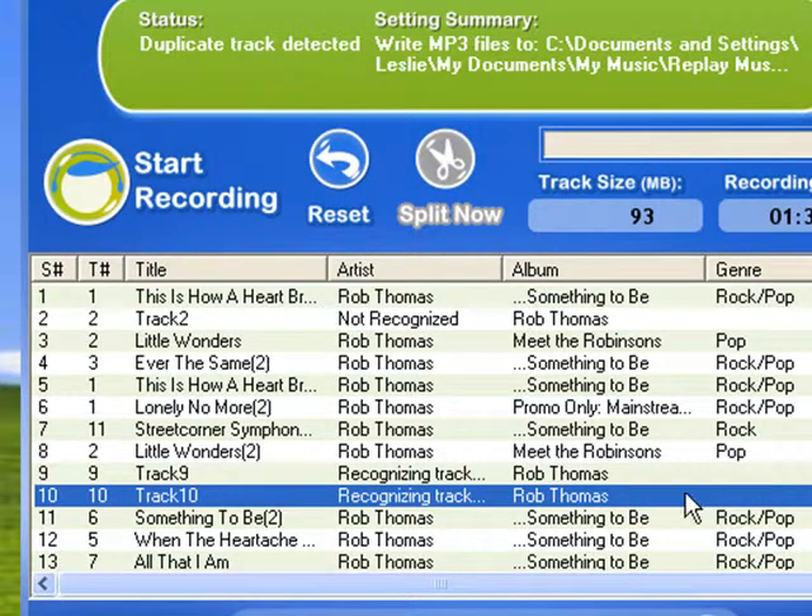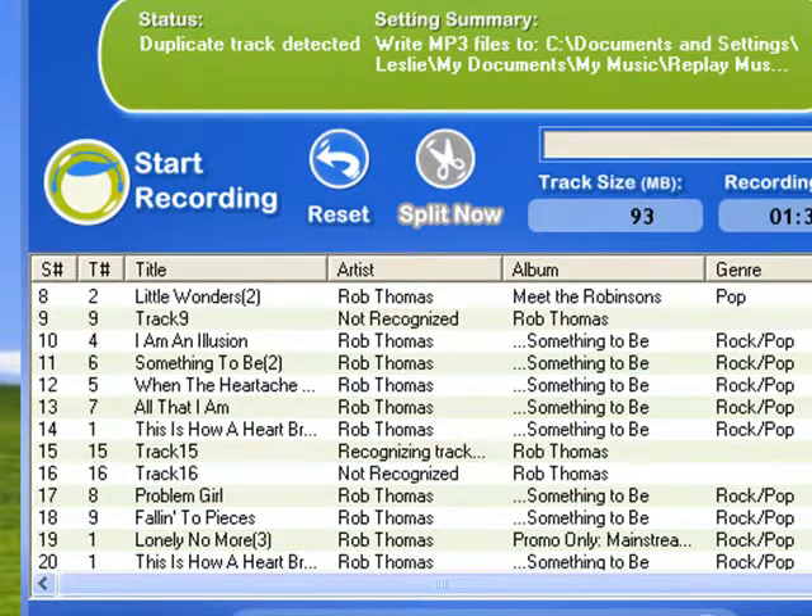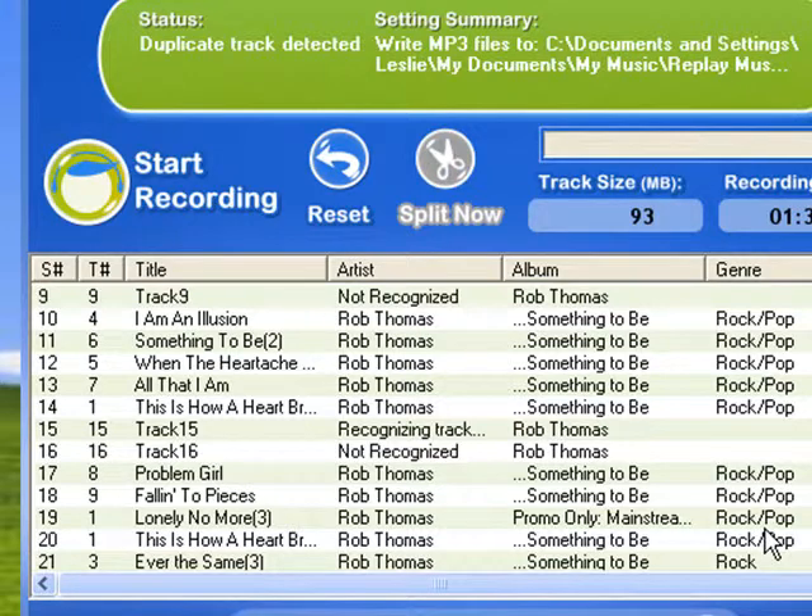It's going to go through the database and try to find it. As you can see, it just tagged track 8. It's working — just tagged track 10. It's still trying to tag track 9. It's working on it, and it didn't recognize it right away, but that doesn't mean it won't. Meanwhile, it's trying to tag track 15 as you can see.